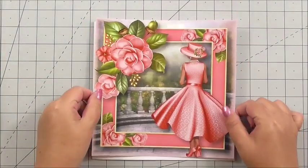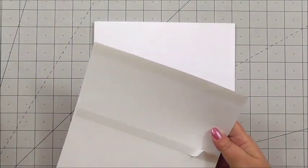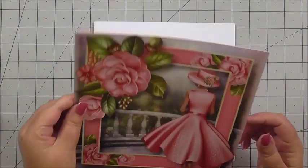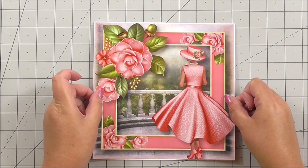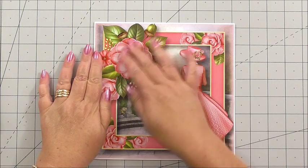Now for the front of our card — this is the main base image. I'm going to put flat double-sided tape on the back and position it in the centre of the front of the card, so it gives a little bit of a white outline around the edge.